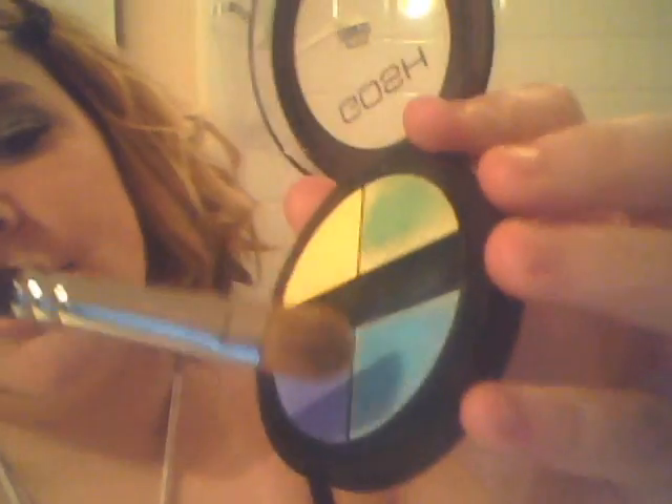Bad experience at a water park. Okay, so now that you have that all over your eye, you're gonna take your blue color. I'm just using the Gosh palette — the Toucan one. I'm just using this light blue, and this palette was only I think $19, maybe a little less than that, but it's really good quality. Sorry, guys, I can't see so I'm gonna have to hold up my mirror.